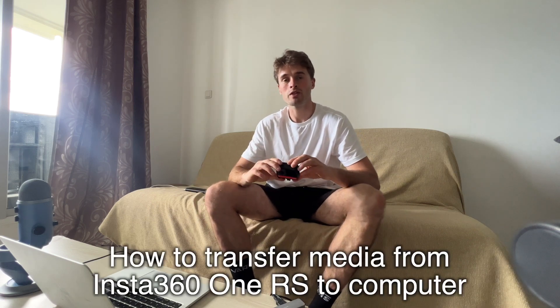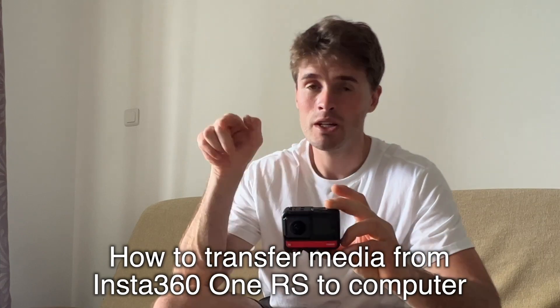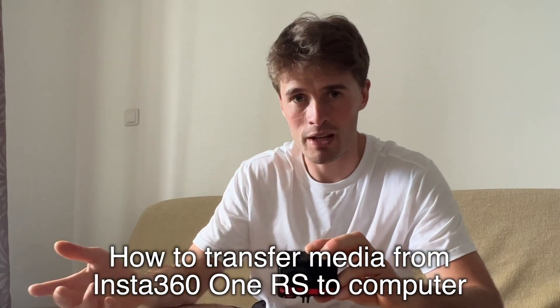In this tutorial I'm going to show you how to transfer your media footage from an Insta360 One RS to a MacBook or PC. In the past I've had struggles with transferring footage from the camera to my computer and it's really frustrating, but I'm going to show you a really simple way to do it.